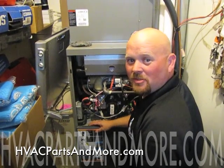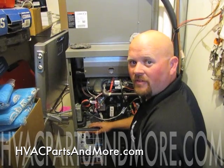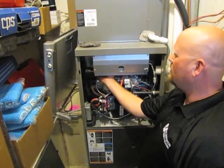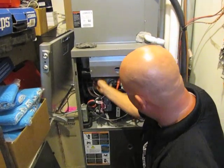Hi, Andy with HVAC Parts and More. We're going to show you how to change a flame sensor on a Lennox G71 furnace. The flame sensor is located back here, but to actually access it,